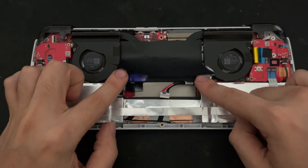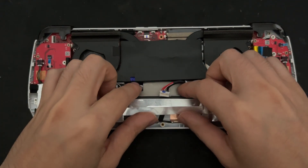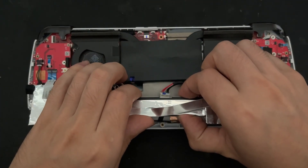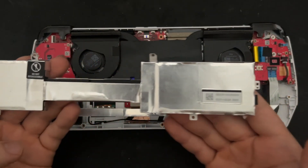Then remove the 4 screws on the battery — 2 on either side, and 2 at the top here. After all 4 screws have been disengaged, we can gently remove the battery by lifting upwards and away from us, and then sliding it out towards us. This is the battery fully removed.